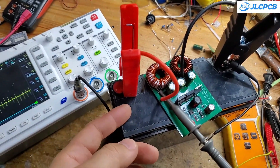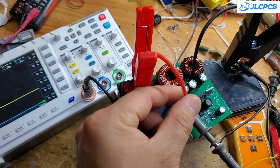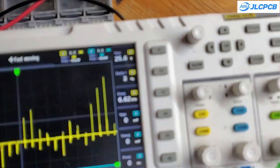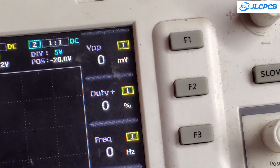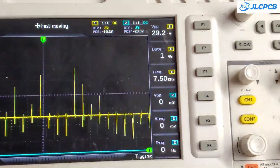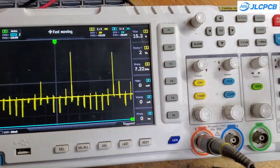I connected the circuit's output to an oscilloscope. You can see that it generates numerous high-voltage pulses reaching up to 30 volts and feeds them back into the battery. The frequency of these pulses is in the ultrasonic range, providing a strong desulfation effect.